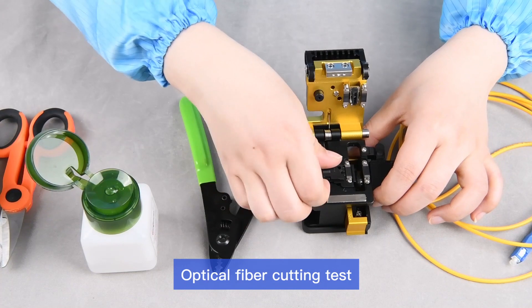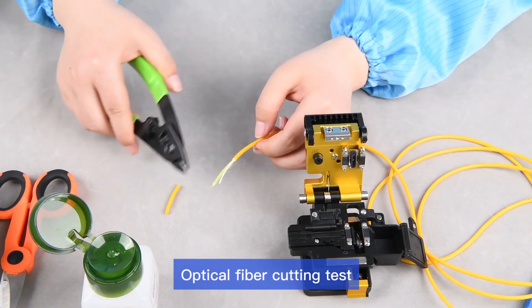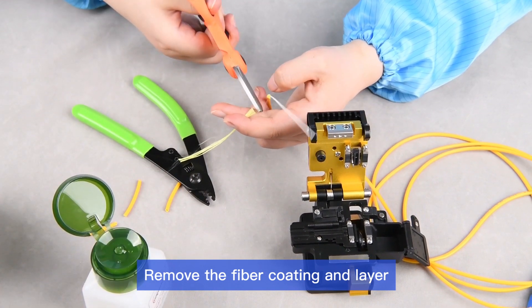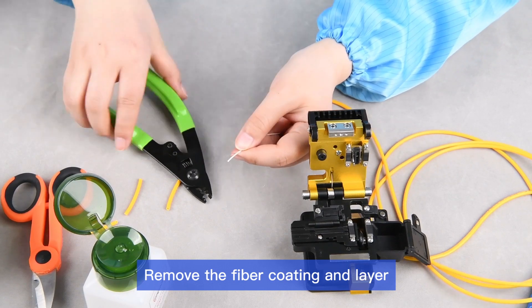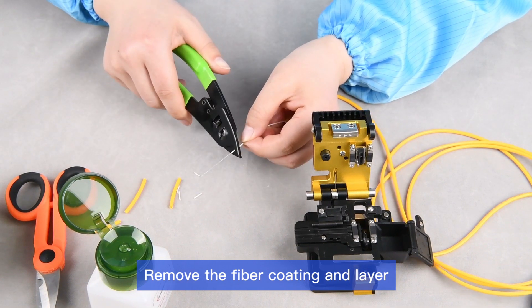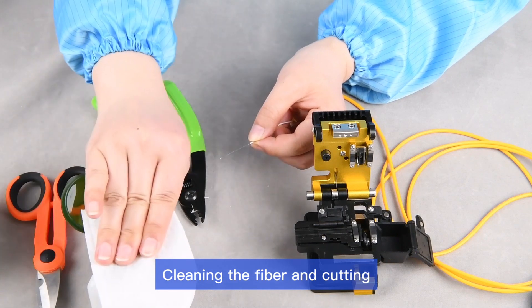Optical Fiber Cutting Test. First step: remove the fiber coating and buffer layer. Then, clean the fiber and proceed with cutting.